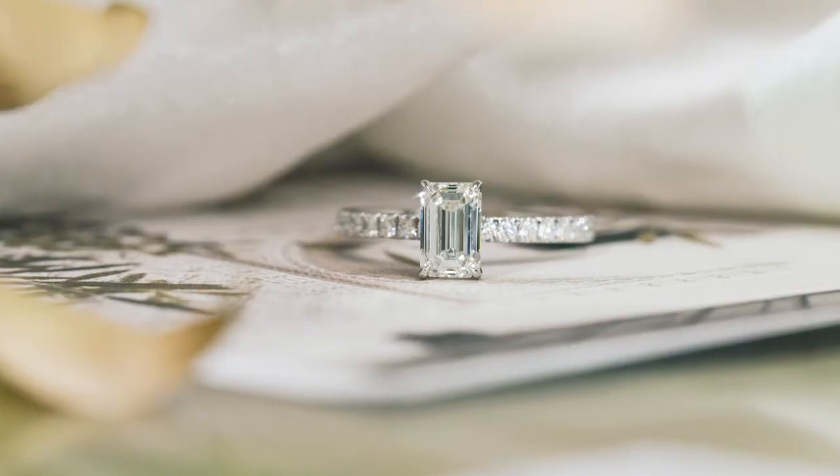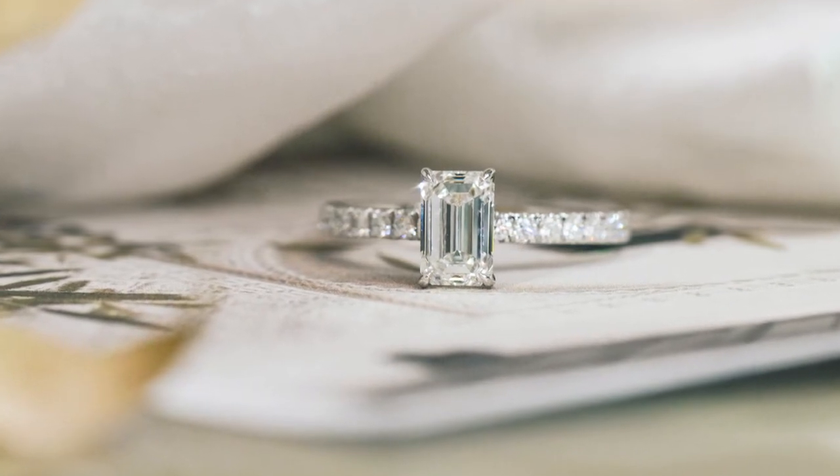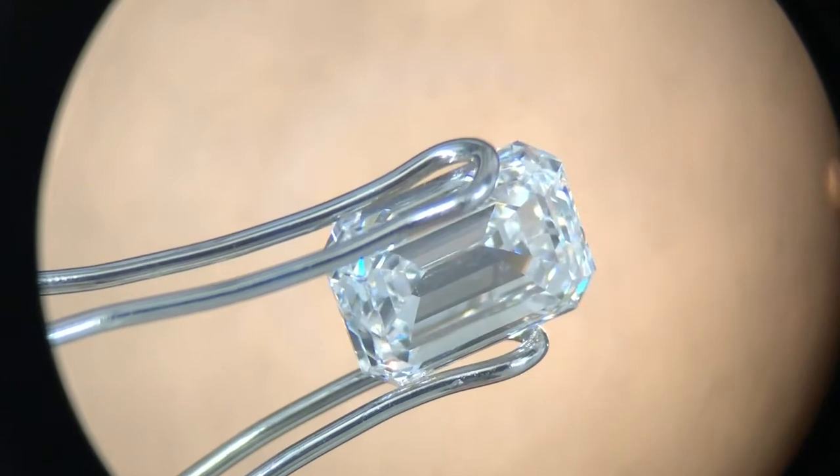Emerald cuts on the other hand are quite different. The way they shine gives a bright, mirror-paneling effect — it's a very elegant look and it obviously does not have the glittery sparkle of the radiant. One thing we always tell clients is that to really appreciate the emerald cut, look at it underneath a microscope — it's quite fascinating to see the steps and how it all comes together.